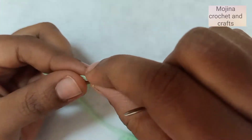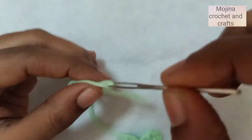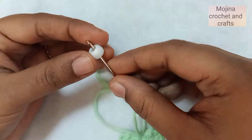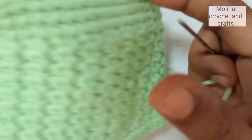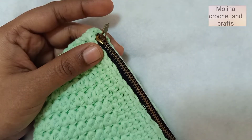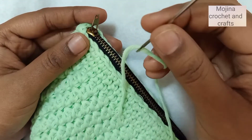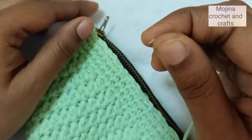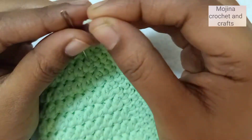First, put this yarn through the tapestry needle. I'm going to add this white bead. Now I'm going to attach this to the zipper purse I have made. We are going to pass the needle through the zipper — my needle is a little bigger, so I'll pass this yarn like this, then put it through the needle again.